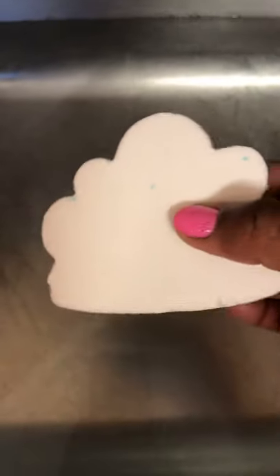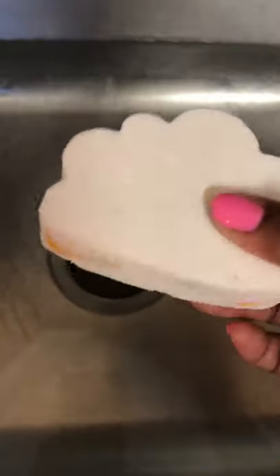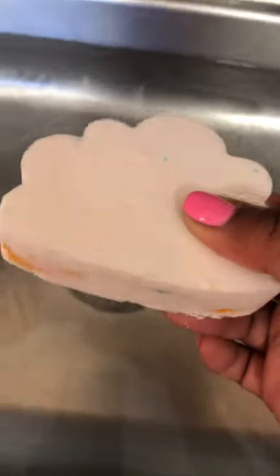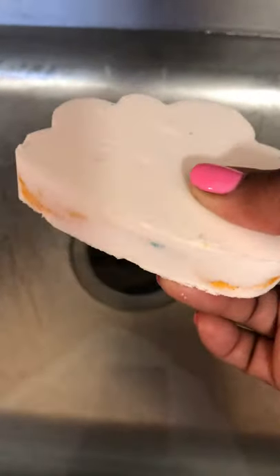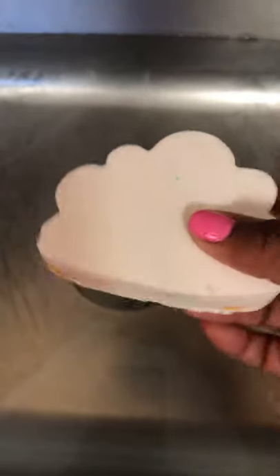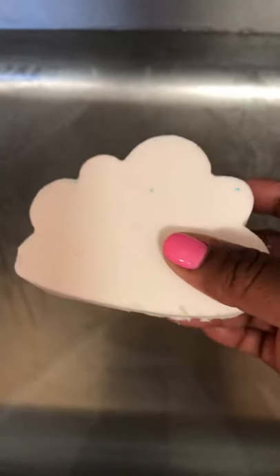Hi guys, it's Carletta from Body Candy and I am about to do a demo of my 'Up in the Clouds' bath bomb. It's my first time really making these embeds, which look like they're about to fall out, but I'm just doing a few practice shots and I decided to bring you guys along. I used yellow and blue embeds with a basic white covering for my cloud. It also has SLS-A in it, so we're going to see — let's do it.